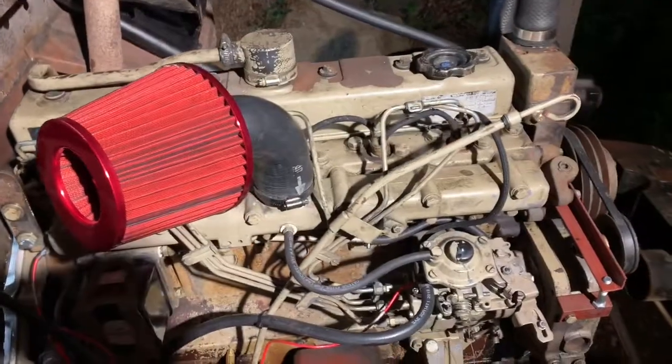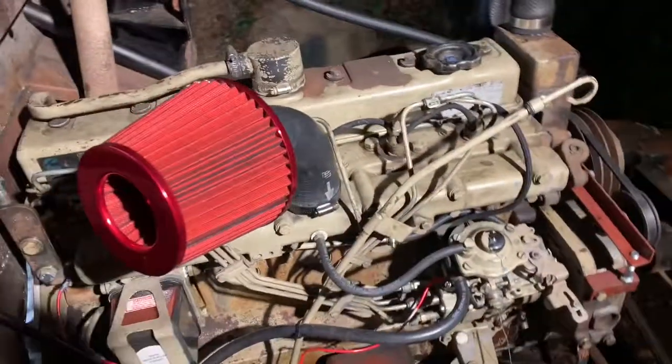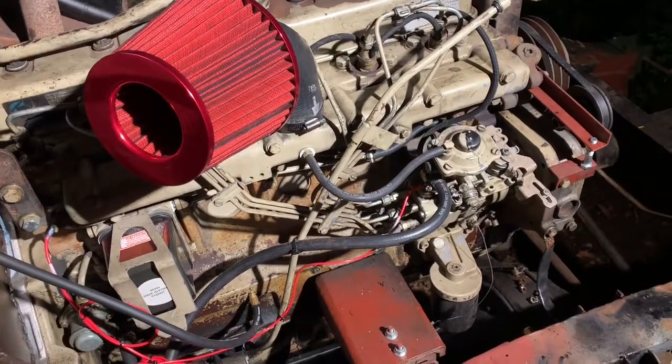All right, let's fire it up. Top lines are cracked, I'm gonna bleed the fuel through. This is the first time we've run it since the compression test. Fuel on.